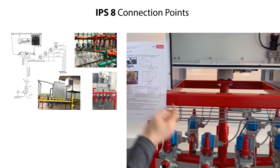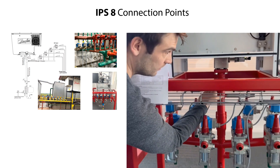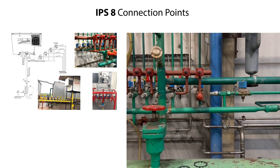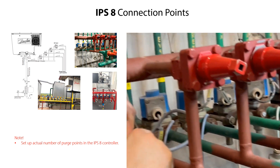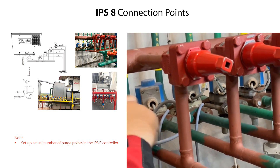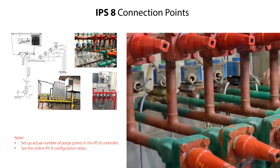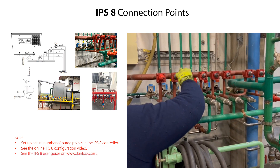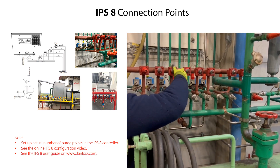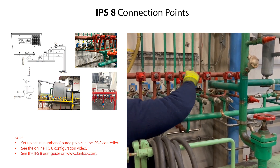As factory default, the IPS-8 is configured to manage up to 8 purge points. This is shown in these examples. The actual number of purge points connected should be set up in the IPS-8 controller after power up of the IPS-8. This is handled in a separate online IPS-8 configuration video. You can find more information about the IPS-8 connection points in the IPS-8 user guide.